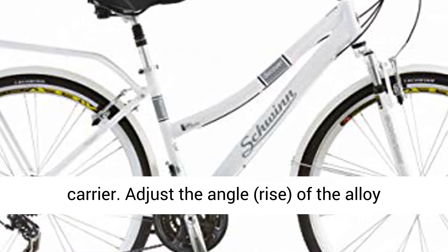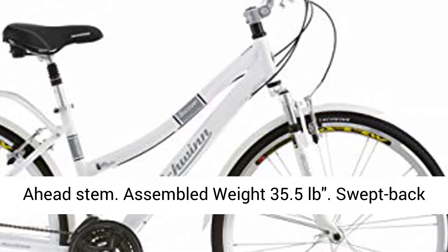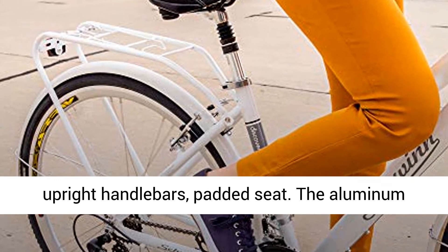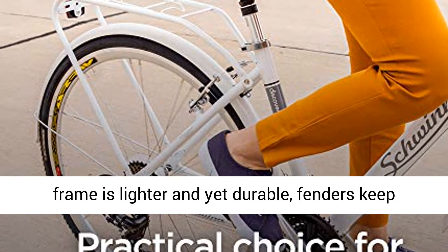Adjust the angle and rise of the Alloy Ahead Stem. Assembled Weight 35.5 lbs. Swept Back Upright Handle Bars, Padded Seat.